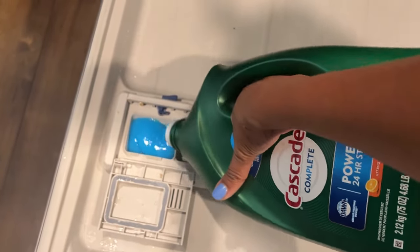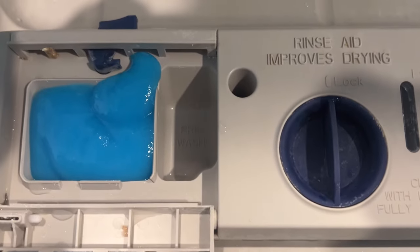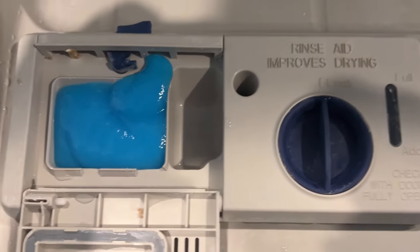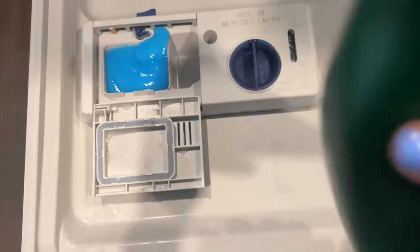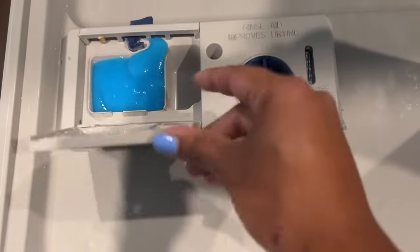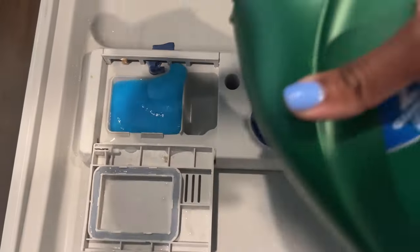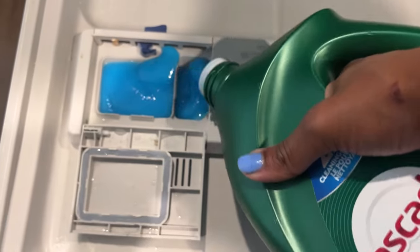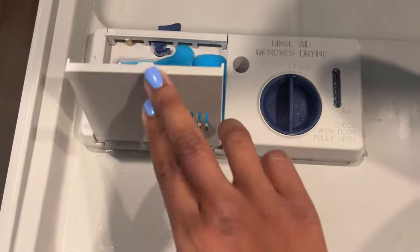I'm actually going to fill some soap into the wash canister, but then if you look closely right here, you will see a part that says pre-wash. I'm actually going to fill that in as well, because you will see that it comes out separately. I like to also add some soap to the pre-wash part as well.